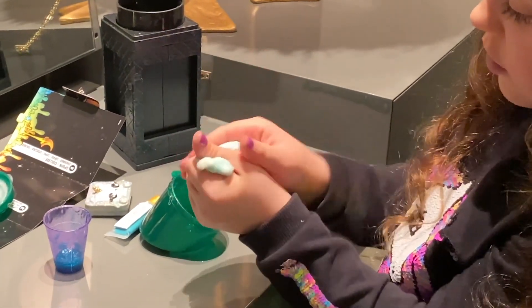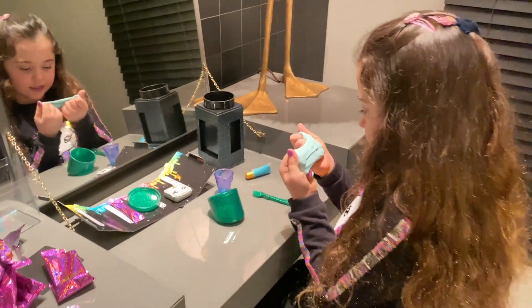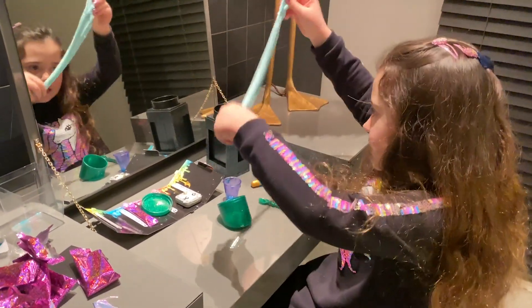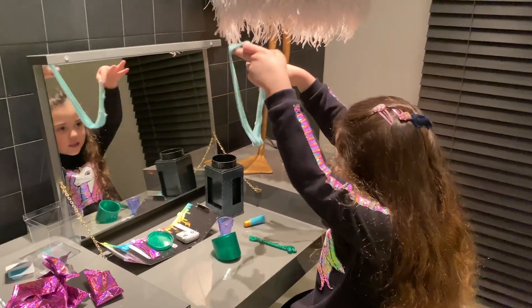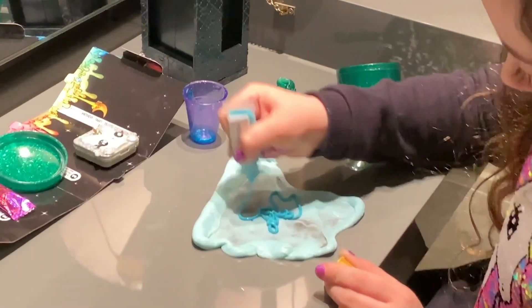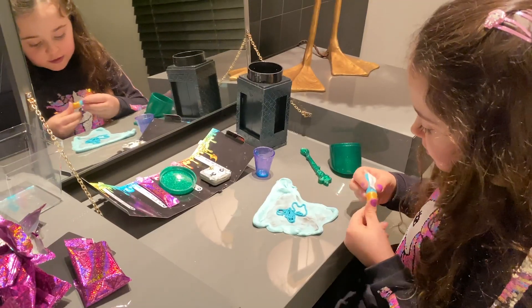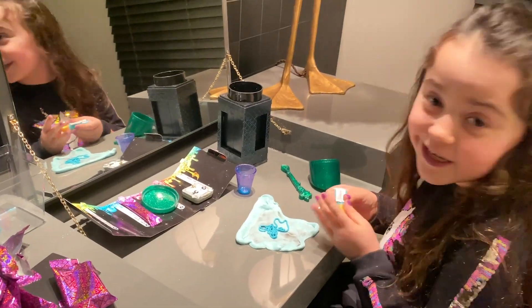That's so cool — look at that, look at all of that. This is so nice, look at this slime — it stretches so nicely. Let's put some of this lip balm in here. Look how much it looks like blue spaghetti!